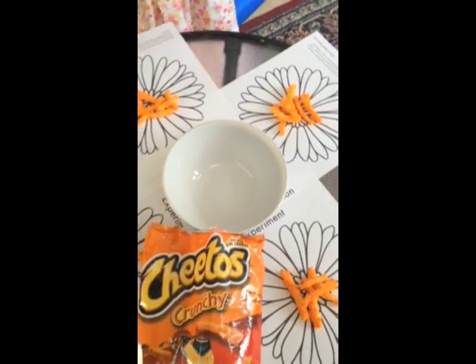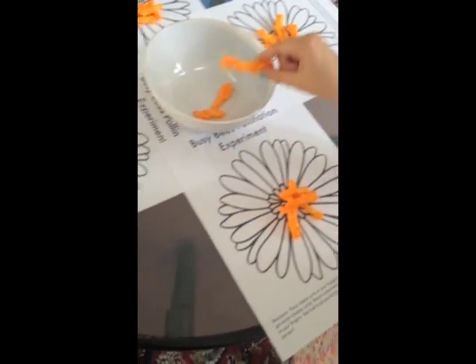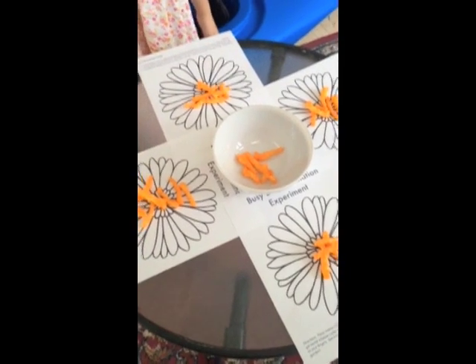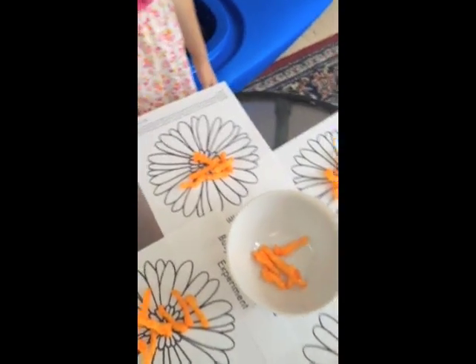Once she gets back to her own flower, she's going to wipe her fingers on her original flower.